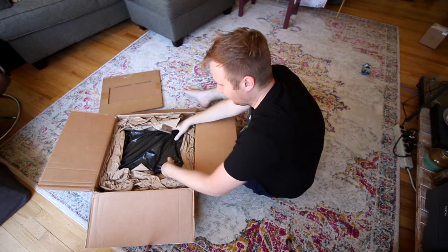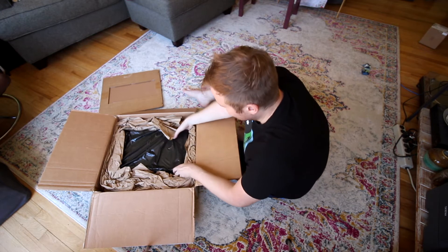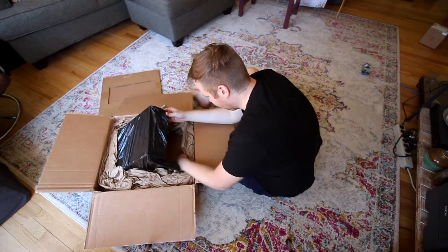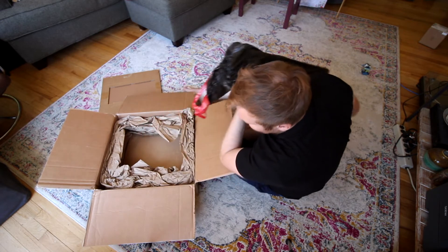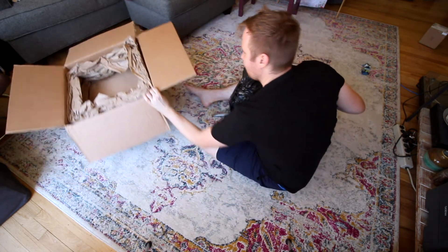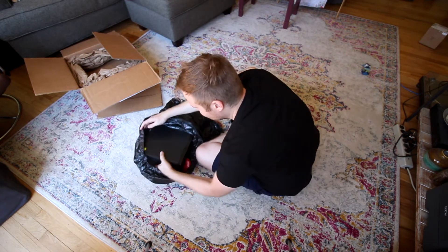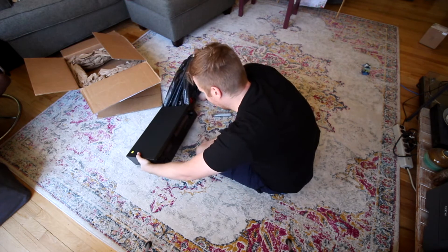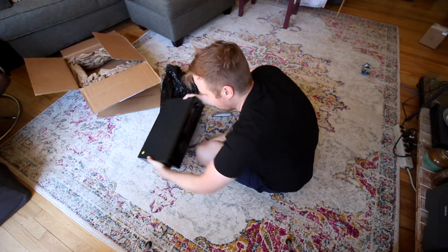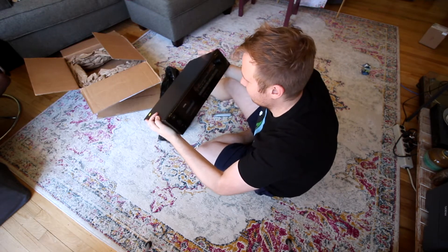Matt's got a style for the stuff he sends — black plastic bags. Looking good, bro. Let's get this bad boy out of here. So exciting. Oh, he's got the sticker. He's got the smiley on there. Dude, this is dope, man. Thank you so much.